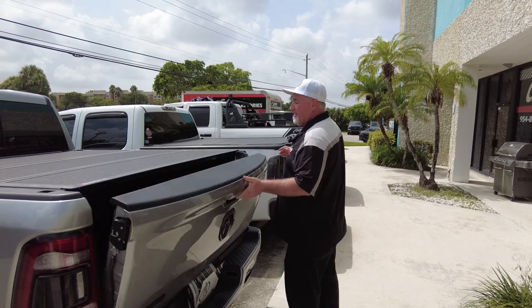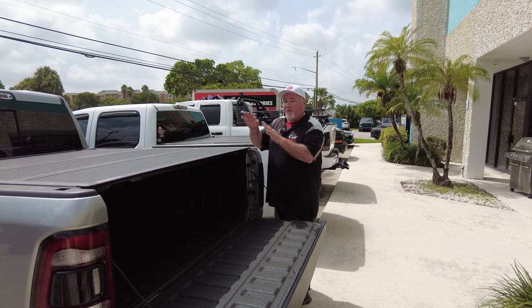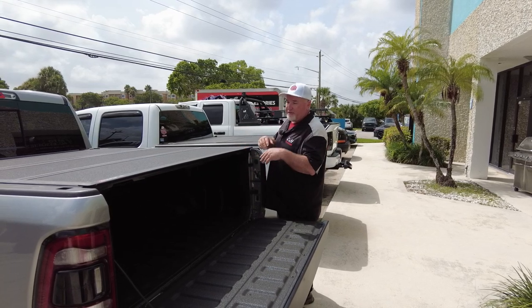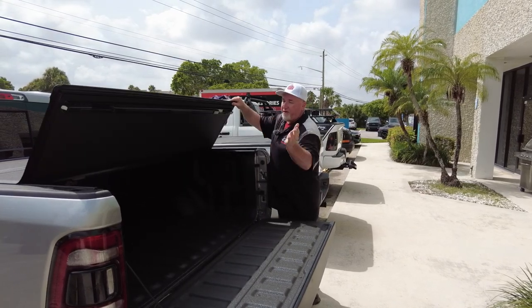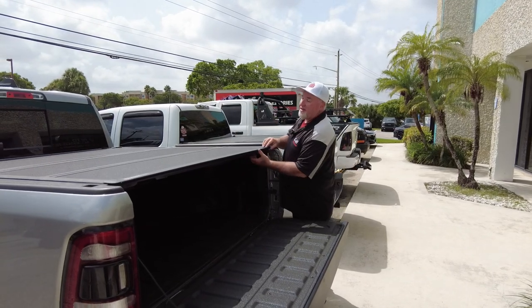It's a great looking cover and of course it's not just looking good — does it function good? So let's go into that. On this particular cover you can open and close the tailgate while this is closed. I know some previous models you had to open your cover first, close the tailgate, and then close this — not so much on this one. Now let's go ahead and open this up.